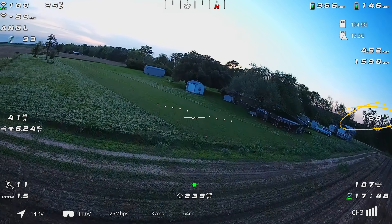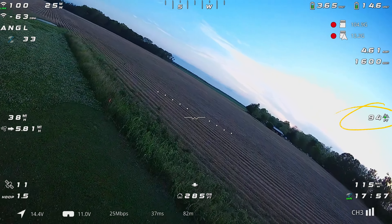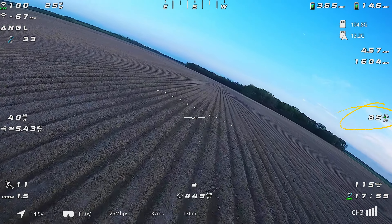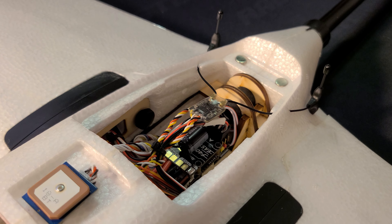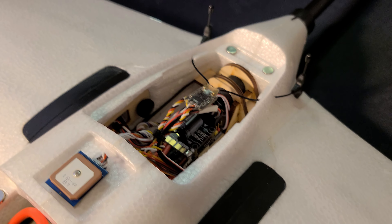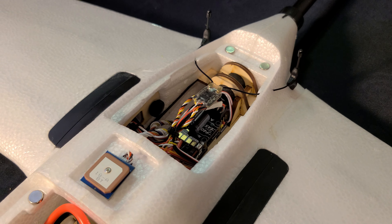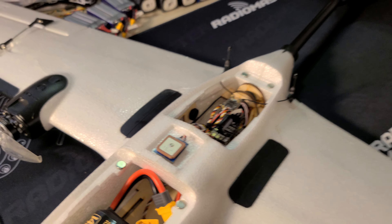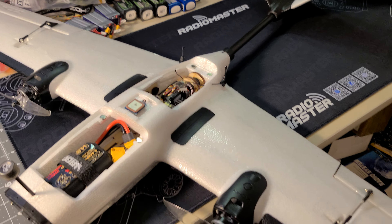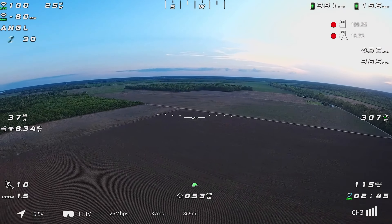I suspect a faulty barometer on the SpeedyBee F405 Wing Mini flight controller, though I can't rule it out one way or the other. It would be easy to blame iNav 7.1.0, but too many people are flying it without experiencing this issue for me to call it that. I reached out to SpeedyBee and showed them a clip, asking if they'd send a replacement flight controller to rule it out. I could also try ArduPlane or roll back to iNav 6.0 or 6.1, but I'm leaning toward a faulty flight controller. I'll provide an update when I figure it out.